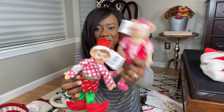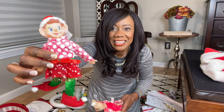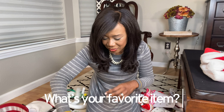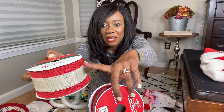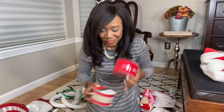Look at this — it's a girl mouse and a girl elf. Let's turn her head the other way. Aren't they cute? Let me know what your favorite item is out of this box. And look at my ribbon — this is burlap tan and red, and then this is red crushed velvet. Nice.